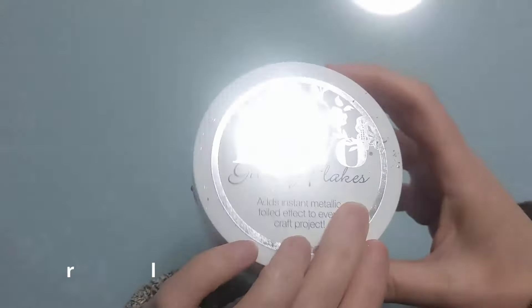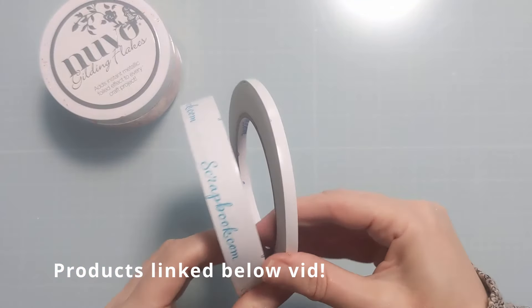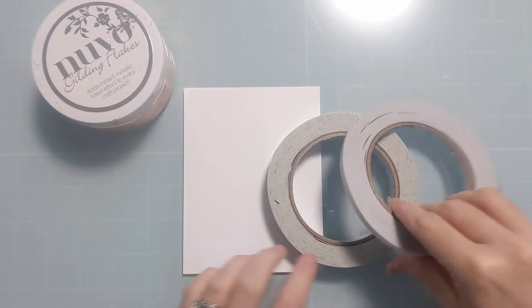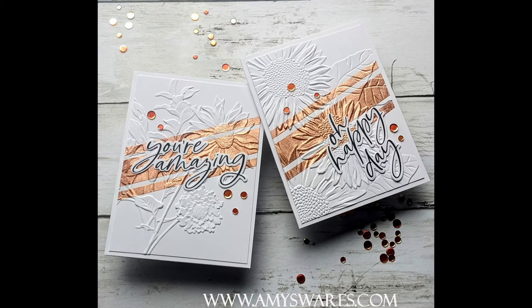Hiya crafters! Amy here with Amy's Wears, and I'm going to revisit gilding flakes. I have a package of Nuvo gilding flakes in a coppery sort of color, a couple rolls of two-way stick tape, some cardstock, and here's a photo of the finished cards.